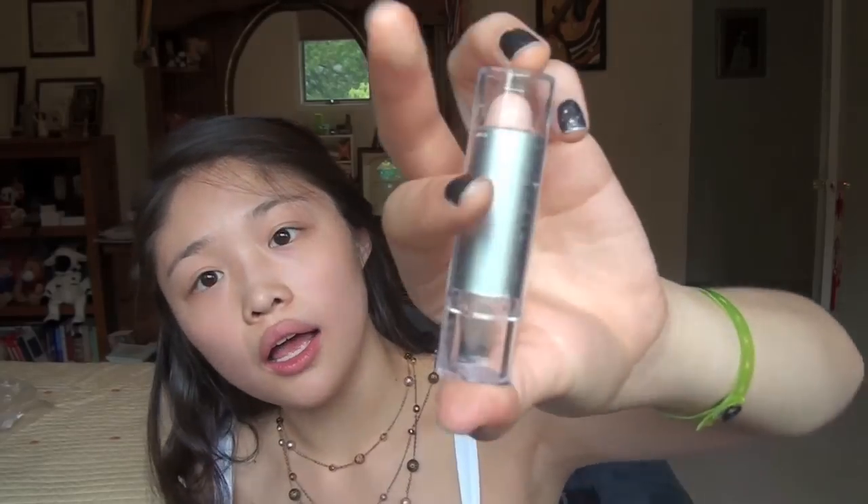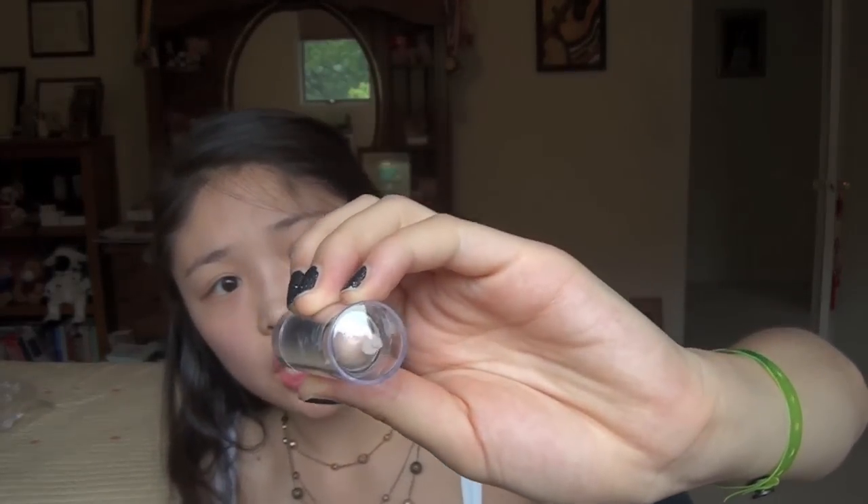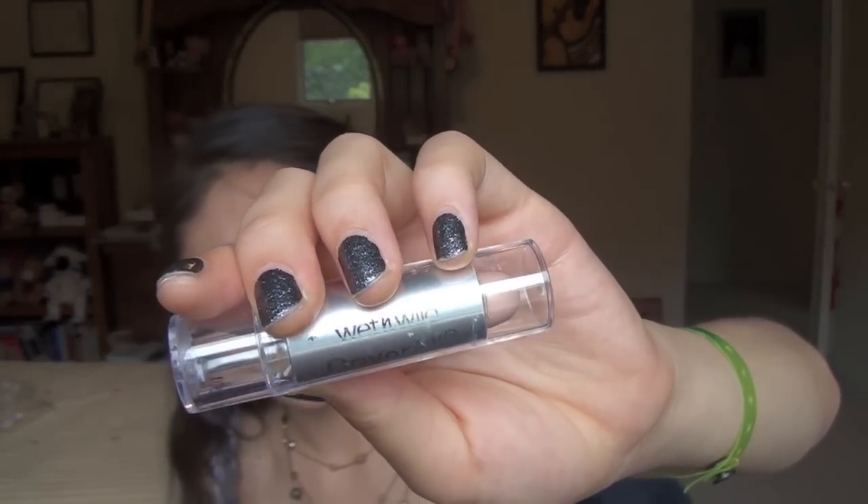I'm going to keep the face makeup really simple and easy. I'm going to take a really cheap drugstore cover stick that I'm a huge fan of — it's awesome. It's from Wet n Wild, their Coverall cover stick, and I am in shade 304. You can find this really easily anywhere. I like this one better than the NYC one, just so you know.